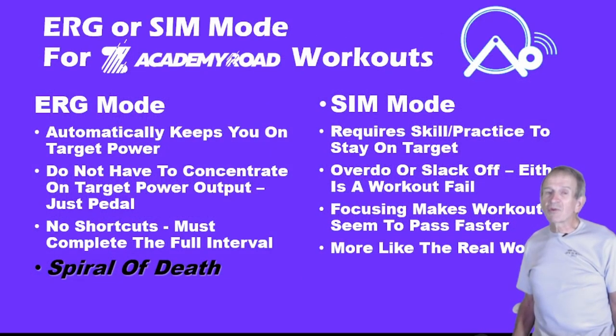Here are some advantages of riding in ERG Mode when doing a Zwift Academy workout or any workout on Zwift. It automatically keeps you on the target power — you do not have to concentrate on the power output, all you have to do is pedal. And there are no shortcuts; you must complete the full interval at the target power.